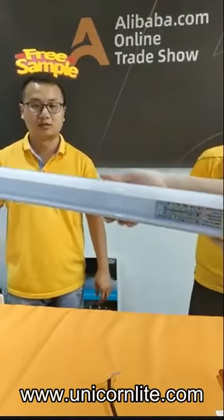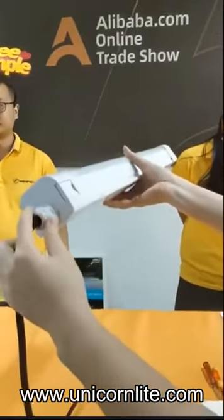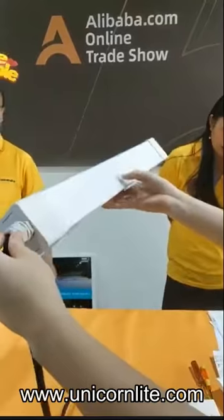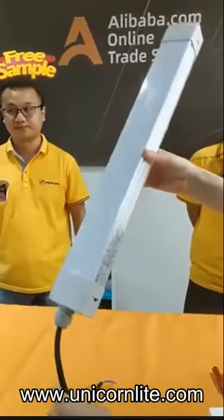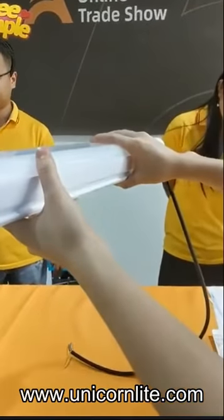We have D-Mart certification, UL, DLC, FTC, UV, CE, and inside we have a VIP switch, which means it can be power adjustable and color temperature adjustable.